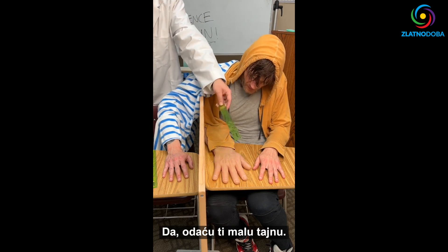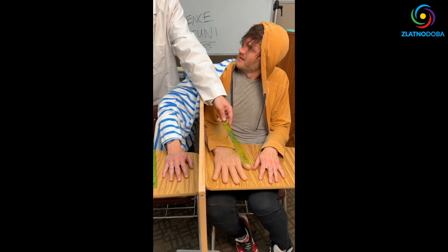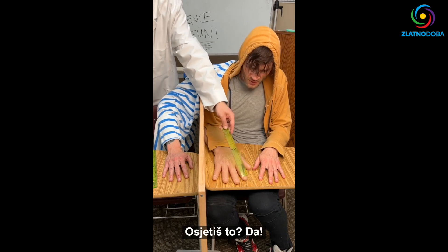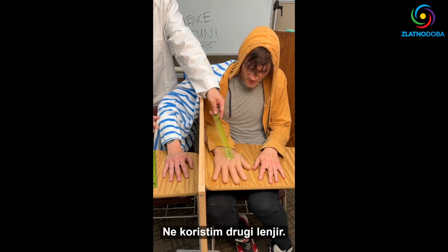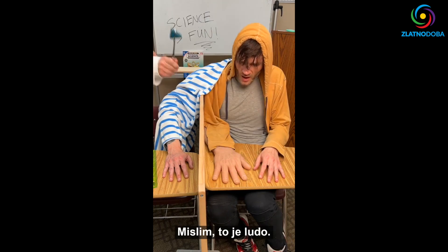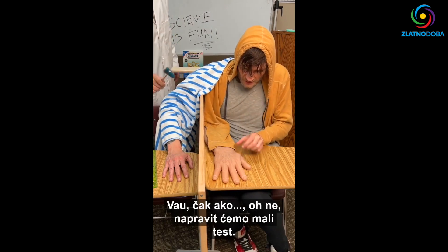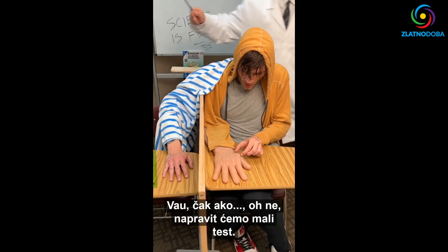I'm going to let you in on a little secret — I have not been using the other ruler. What?! Oh, whoa... oh, no.